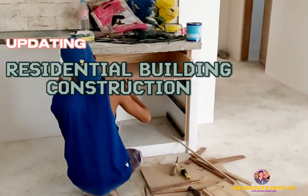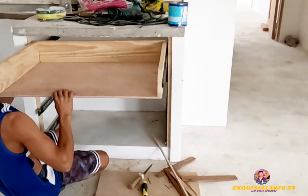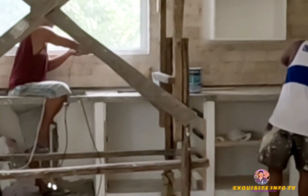The first step in how to install kitchen cabinets is finding the highest point on the floor. This is a critical step because every part of your DIY cabinet installation relies on the reference point you make. Take your time and get it right.